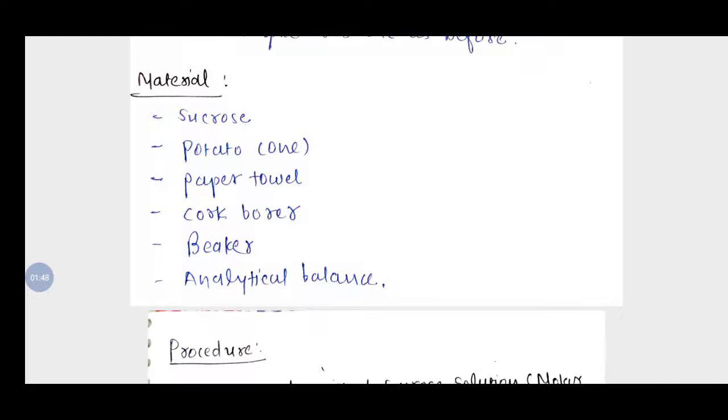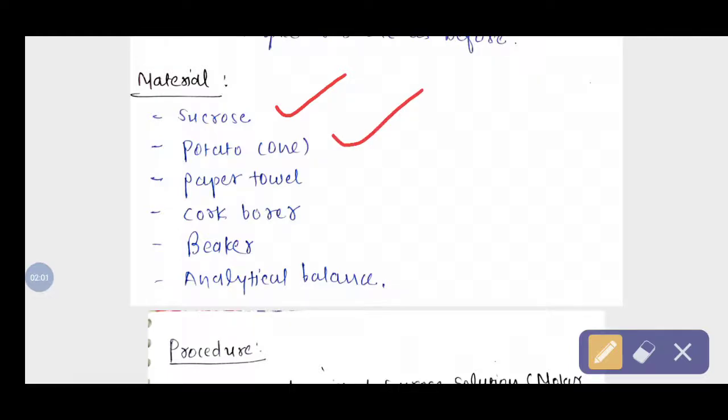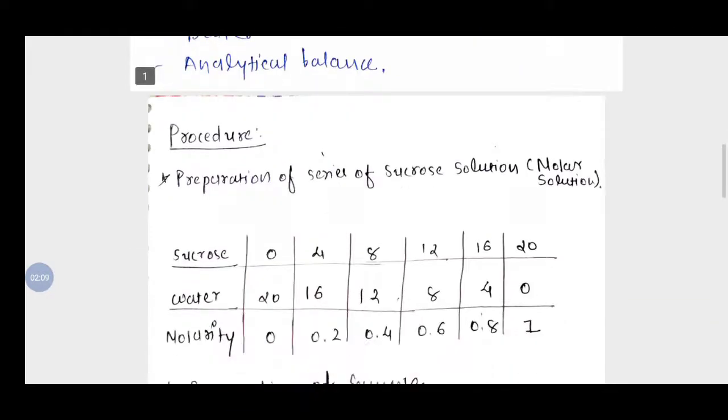Now we will discuss the materials used in the tissue weight method. These are: sucrose (for making different molar solutions), one potato, paper towel, cork borer, and an analytical balance.